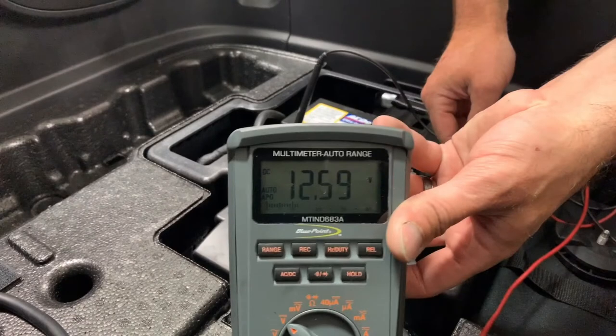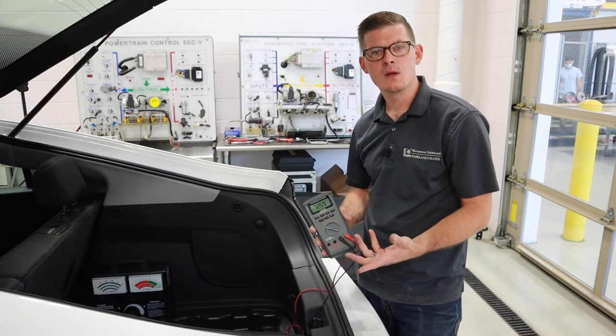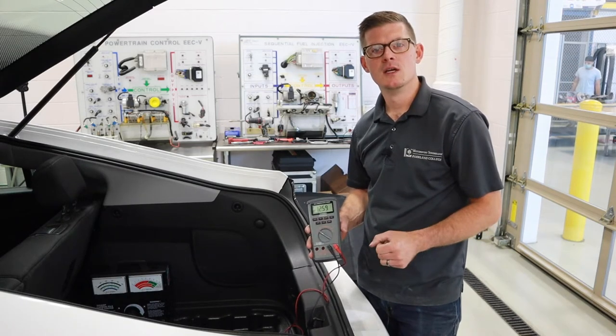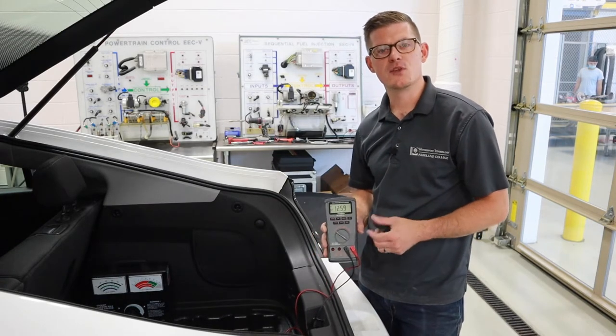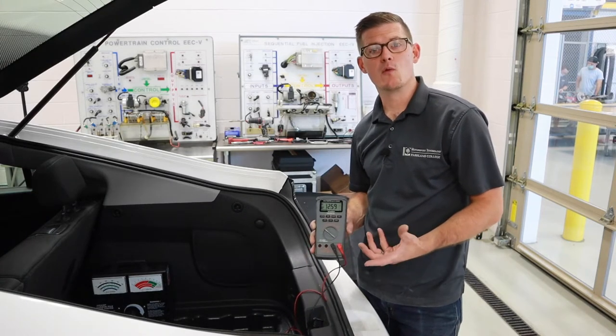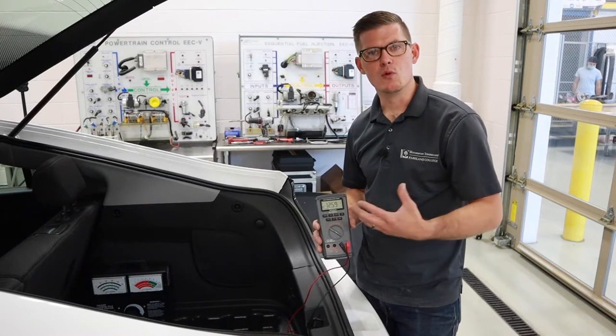With everything hooked up, we get 12.59 volts — that's a great reading. 12.6 is considered 100% for a sealed lead acid 12-volt battery in a vehicle. Something we want to pay attention to is what was the car doing prior to making this measurement. If the car was on or just came off idling, or it was on a battery charger, we want to remove what's called the surface charge. There's often some makeup of electricity left within the electrolyte that's from the charger or alternator, not from the chemical process of the battery. To remove that, we turn on the headlights, putting an electrical load on the vehicle for about 30 seconds to a minute.